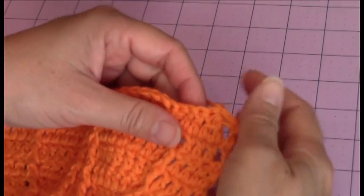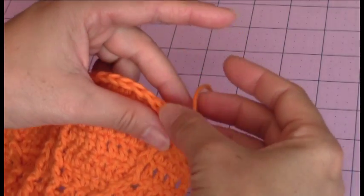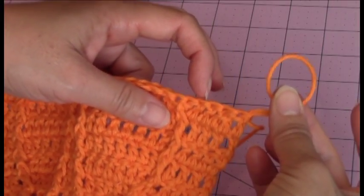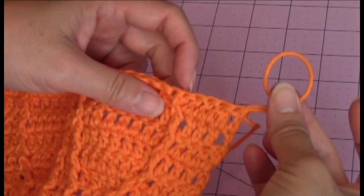Actually, that's the posts. The stitches — you have 1, 2, 3, 4, and then you have the fifth one here.